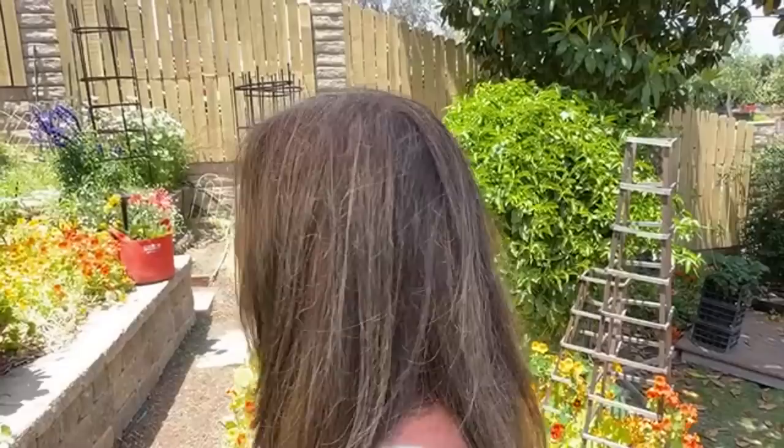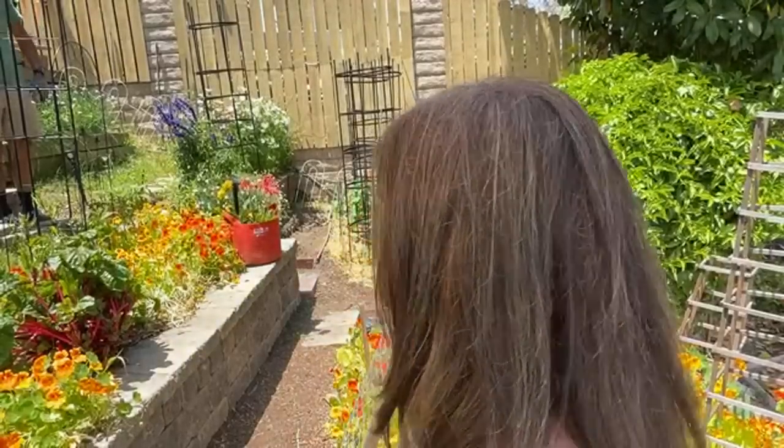The purple flowers behind me are called salvia, and those are absolutely beautiful. The cool thing about salvia is it's a huge bee attractor — the plant is about two feet tall and it's constantly got bees buzzing around it. If you get some salvia planted, I highly recommend it. I have some white salvia and some purple salvia, but bees are really attracted to the purple salvia a lot more than the white. Bees are very partial to the color purple — so lavender, salvia, anything purple you can get going in your garden is really going to be a big bee attractor.